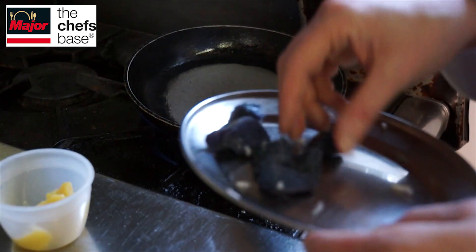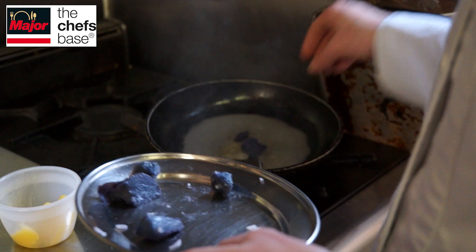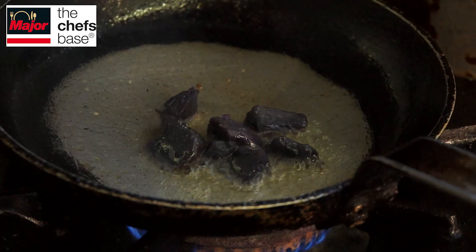We cook the potatoes with the skins on in rendered goat suet, and then finish them by frying in a frying pan with rendered goat suet again, just to crisp them off.